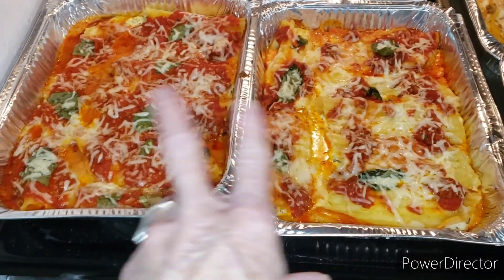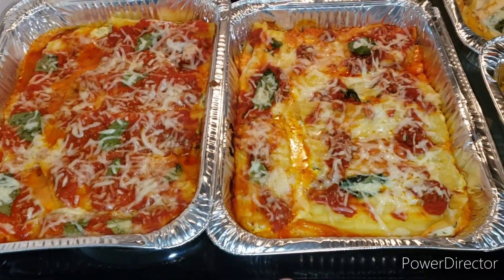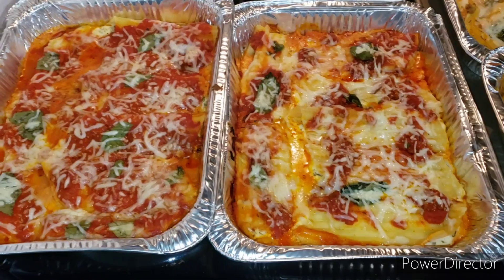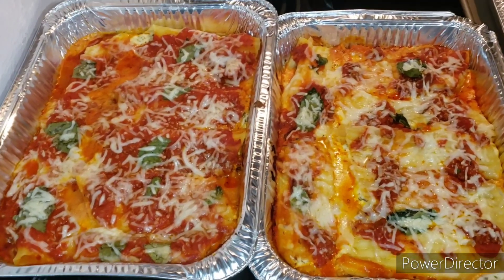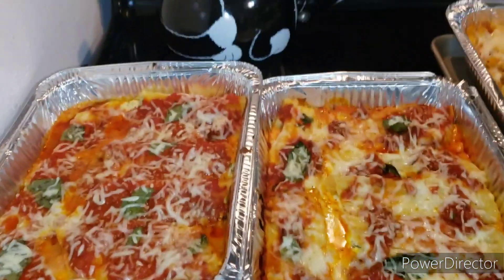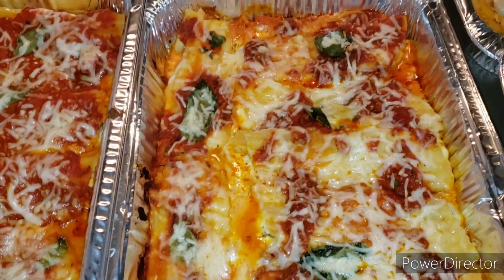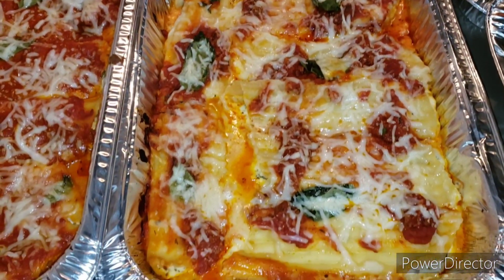Just took them out of the oven — here are the two pans of baked manicotti. Hope you enjoyed the video. Easy peasy meal. I'll catch you on the next one, because we're going to sit down and eat. Alright friends, see you on the next one!